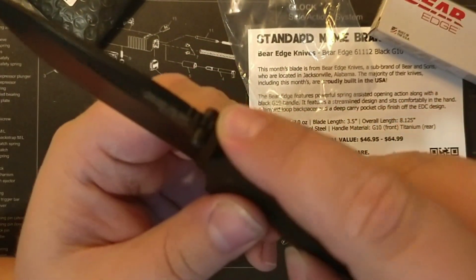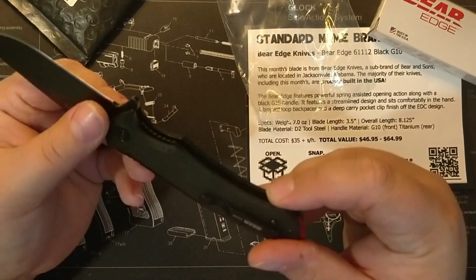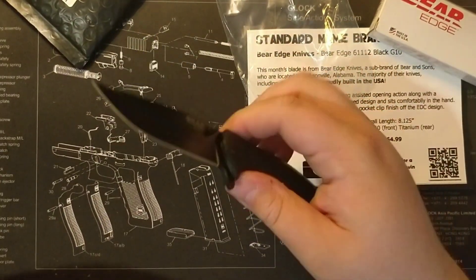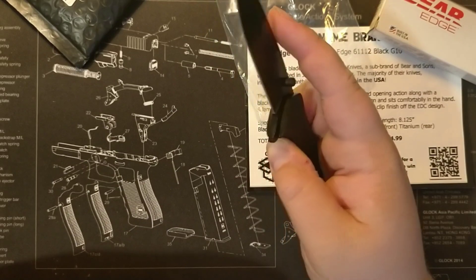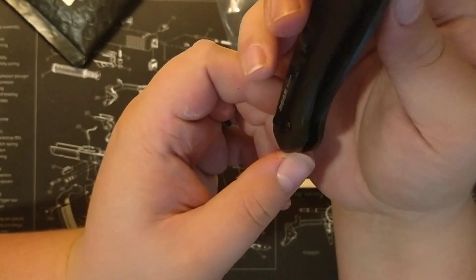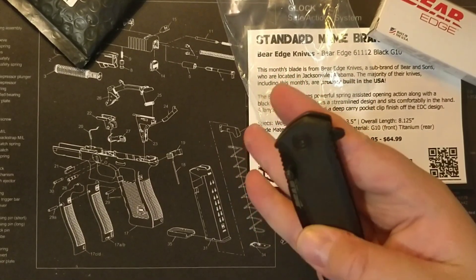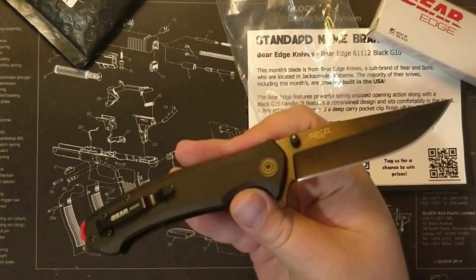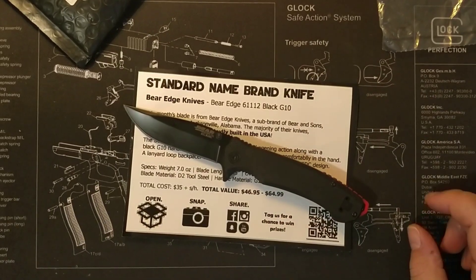You've got jimping on the back and jimping on the blade, so you can choke up on it. I honestly could not be more impressed with this knife for $35 — you're getting what I'd call a $50 knife. The assisted action is very nice. I'm not really a person that likes assisted knives, but this knife is very solid. Blade centering is all but perfect. You can deploy with thumb studs as well. Awesome standard name brand knife box this month.